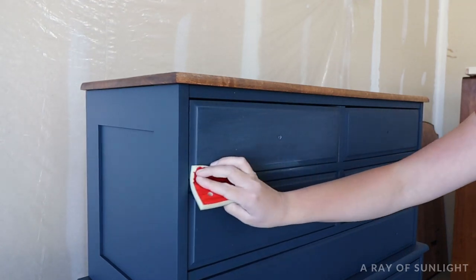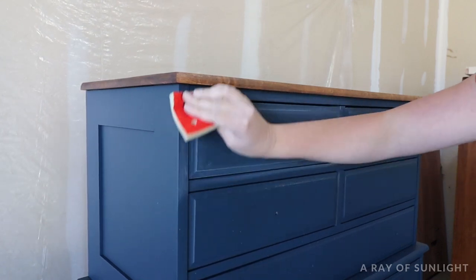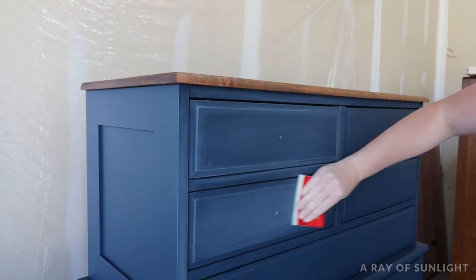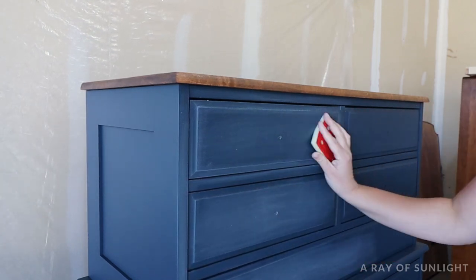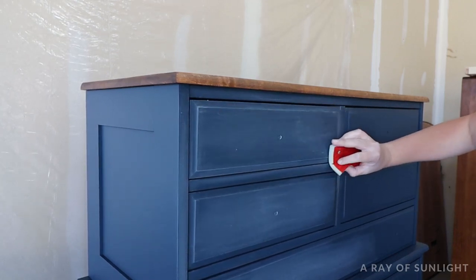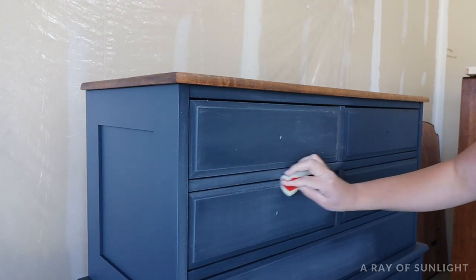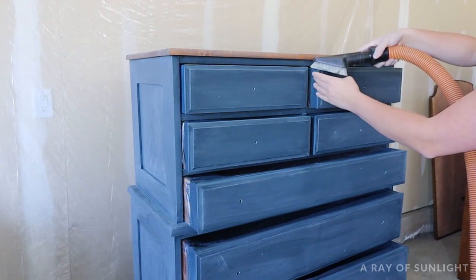I sanded with a fine or very fine Surf Prep foam sponge — about the equivalent of 400-grit sandpaper. The sanding isn't required, but it really helps make the final finish soft and smooth. I just lightly sanded to smooth out that poly and didn't push hard when sanding by hand at all.